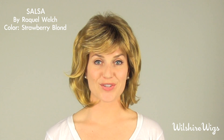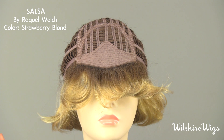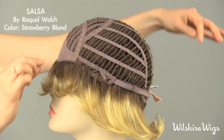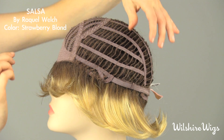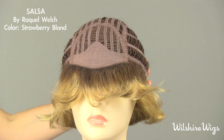Now let's take a look at the cap construction for the Salsa by Raquel Welch. This is Raquel Welch's memory cap construction, made from the highest quality stretch lace for comfort and fit. This elasticity cap forms and memorizes the shape of your head in just under an hour. There is a soft felt lining at the hairline and it is open wefted.